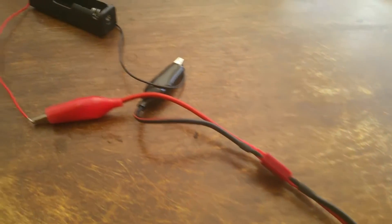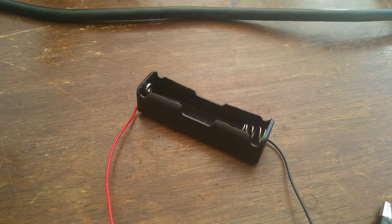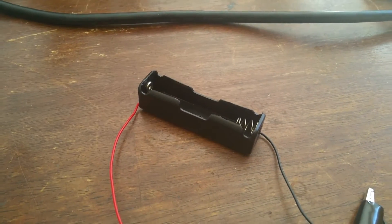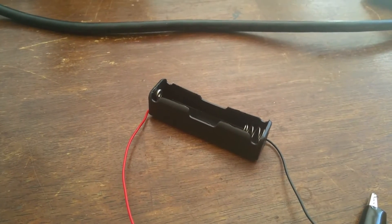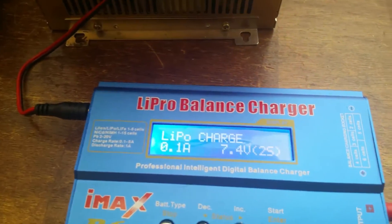I basically just throw a jumper, clip it on with some alligator clips, and then just use a standard 18650 holder. Let's just turn that on right there.